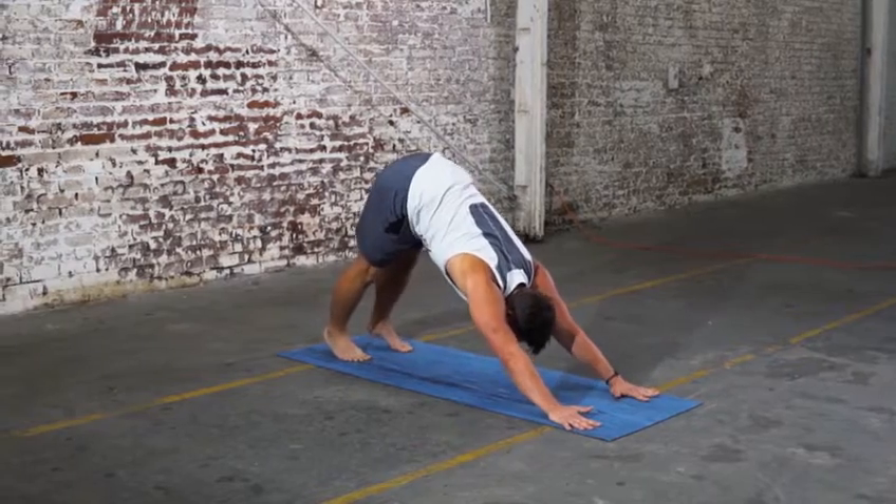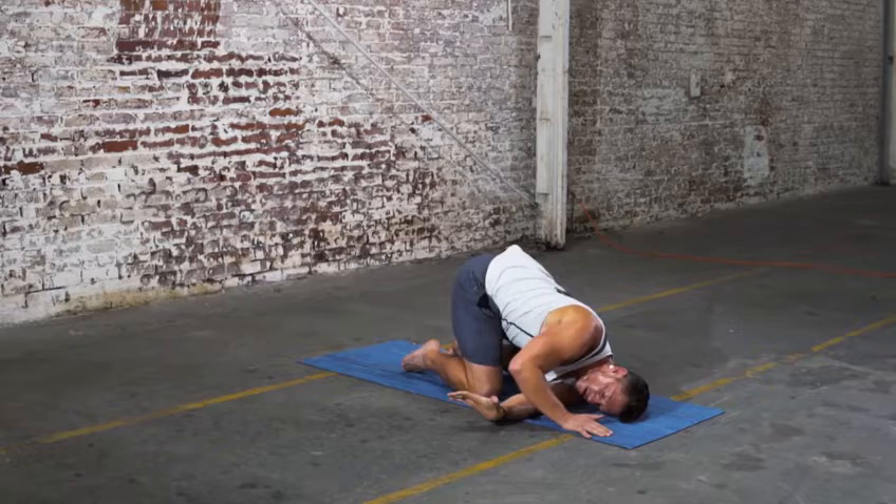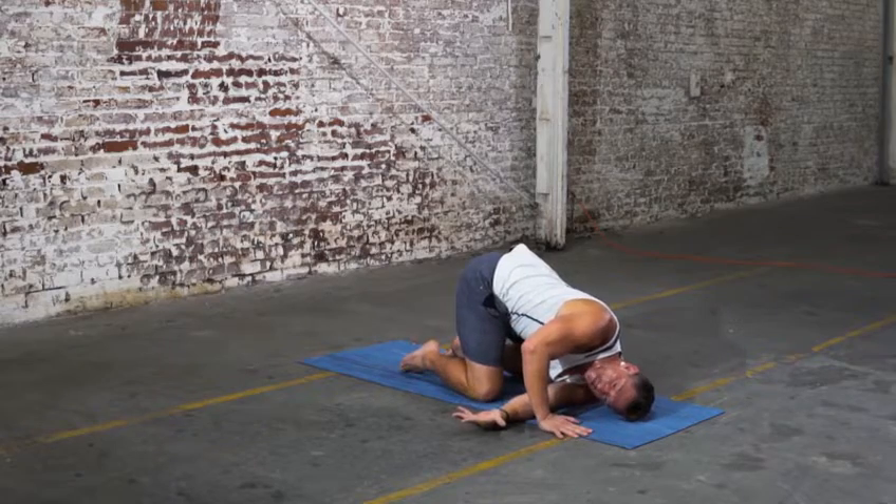Lengthening here. Finding more space. Deepening the breath. Come all the way down to your right shoulder and right ear. Press down with the left hand and find a bit more of a twist here.